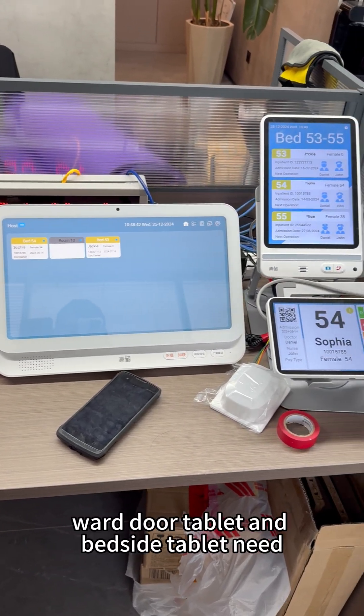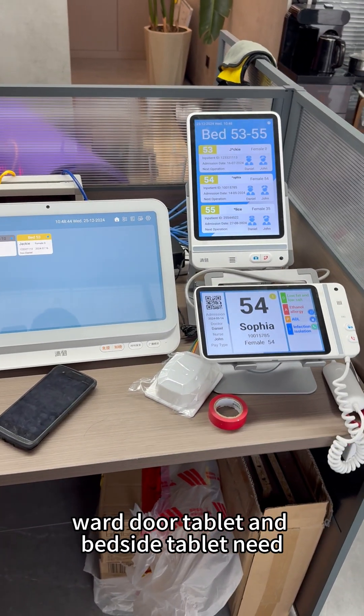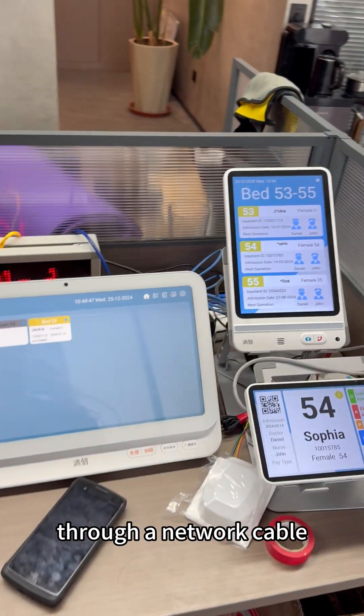The nurse call host, ward door tablet, and bedside tablet need only connect to the PoE floor switch through a network cable.